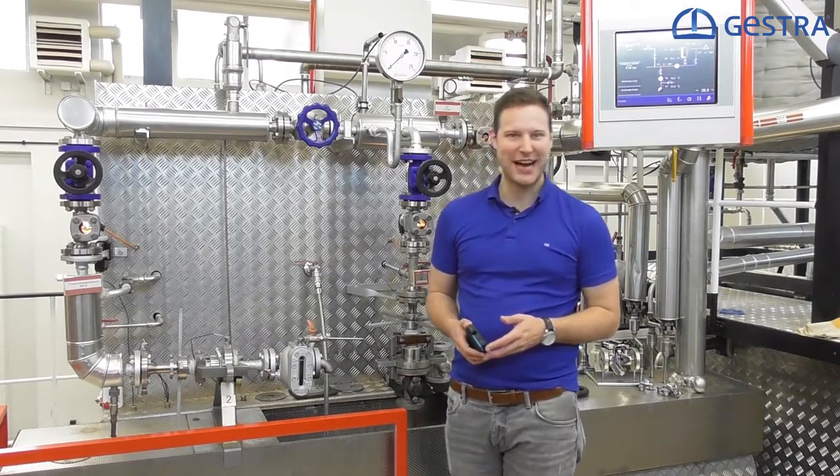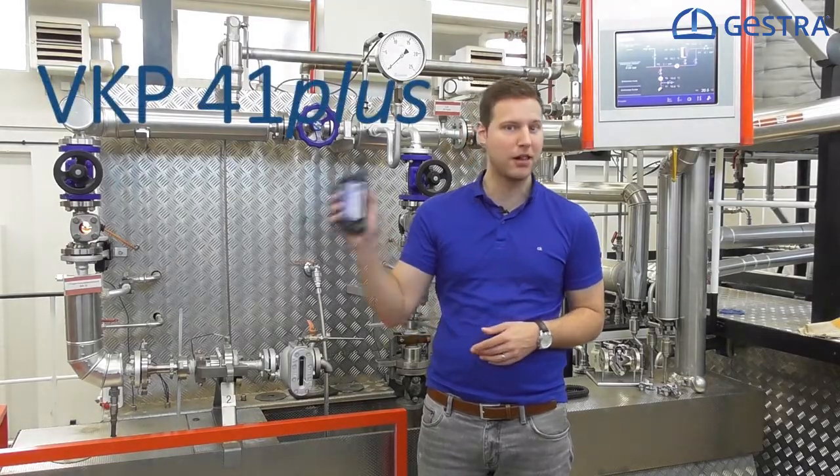Hello everyone and welcome back to Checkout Gestra. Today I want to show you our highly sophisticated steam trap measuring unit, the VKP41+.